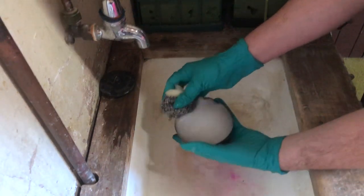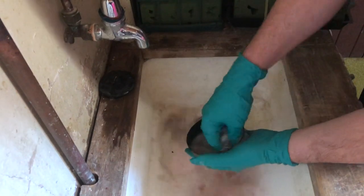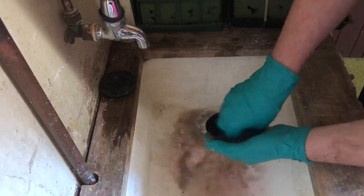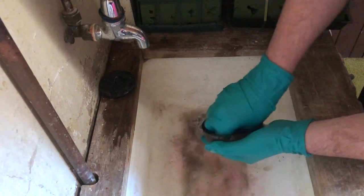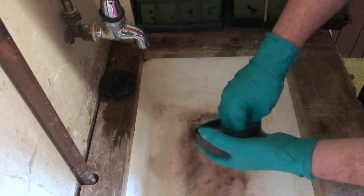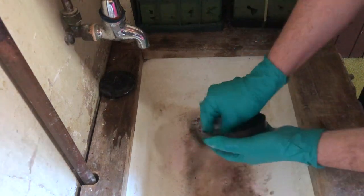I recently read something from an orthodox priest who said that the fire pit is like the womb of the Blessed Virgin which contains the spark of Christ. This idea certainly gives some motivation to keeping it suitably clean.